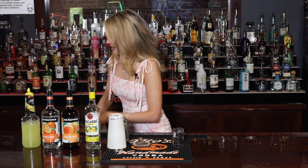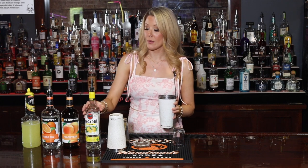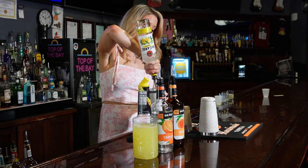We're gonna start by getting some ice in our shaker. We're gonna do a half ounce of all of these ingredients: we've got our Bacardi Limon, we've got our peach schnapps, triple sec, and sweet and sour mix. We're gonna put those all in that shaker.